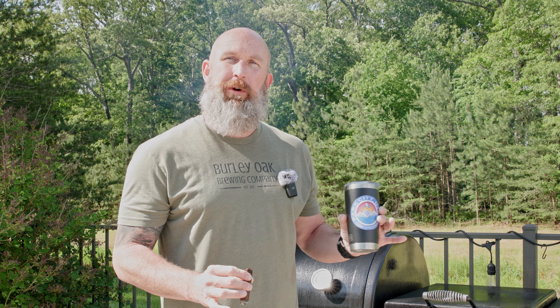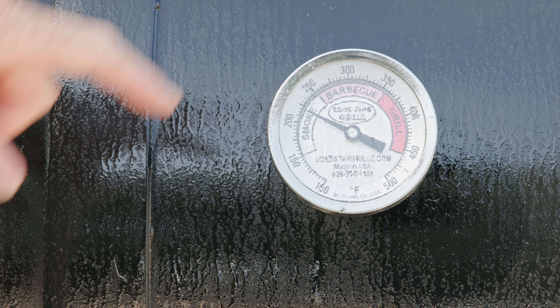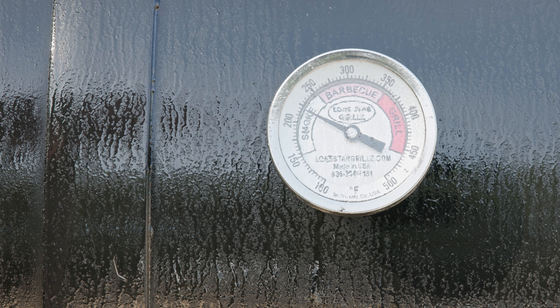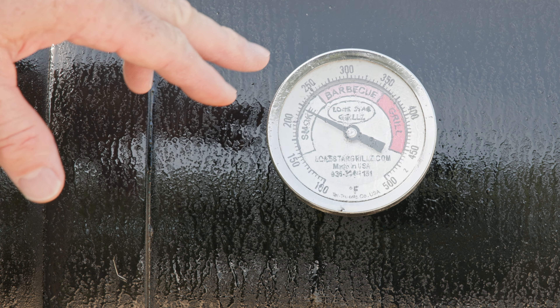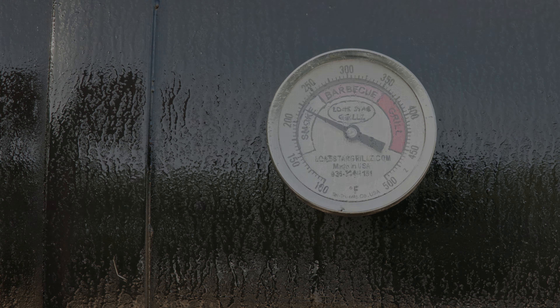What I did this morning is I took the brisket out, put it on the counter, and let it come up to room temperature. When this pit gets up to 225 degrees, we're going to put the brisket on. We're going 225 to 250 today, and we just came up to 225, so I'm closing down the air intake to stay in that window of 225 to 250. Let's get this brisket on.